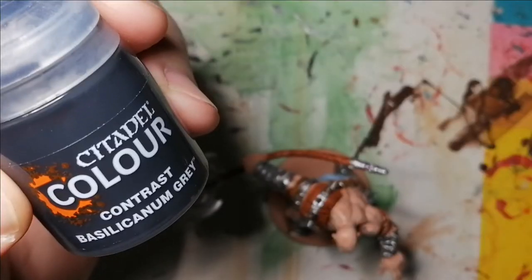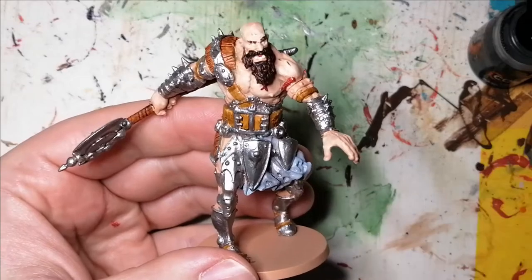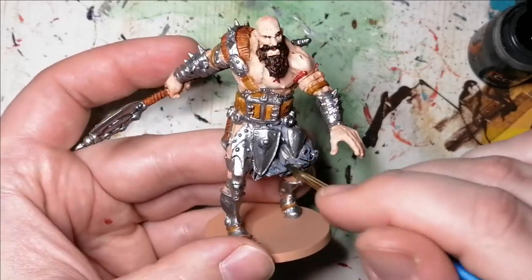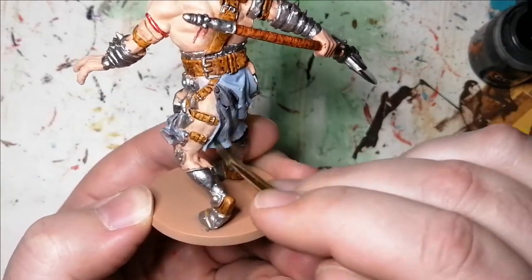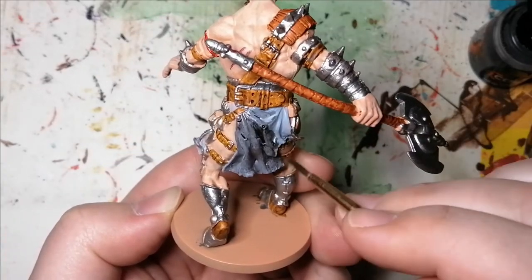So it's time for that Basilicinum Grey from Citadel Colors Contrast Paint. This is going to go over the blue, and it's going to go over some of the armor just to give it some wear. I'm going to come back and highlight with that Fog Grey again on top of his crude dress just to pop out some of the highlights. It still comes out nice with that Basilicinum Grey — it just went a little too grey.